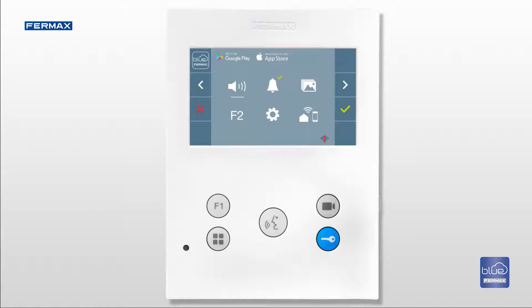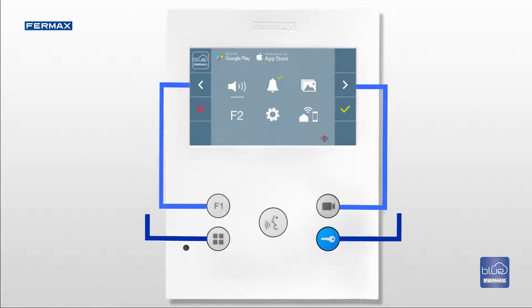For a better user experience, we should explain the relation between the buttons and the screen. The four push buttons are in the same corresponding order as the four icons located on the sides of the screen.